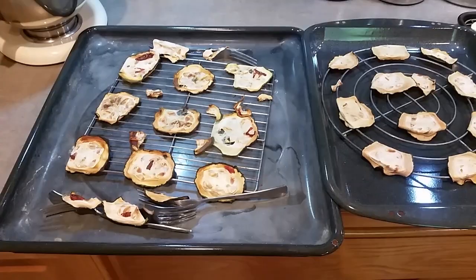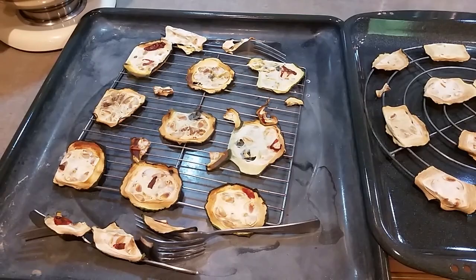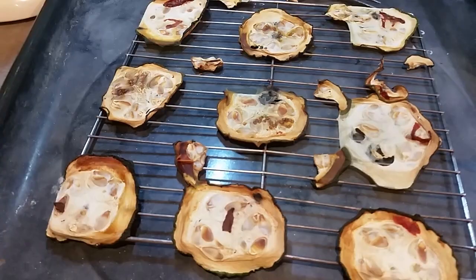Wow, they shrunk a lot. They look nice and crispy. We actually had to do these three days because the second day was kind of cloudy. These are the ones with the tomatoes — they look like little pizzas, and oddly enough they smell like bread.